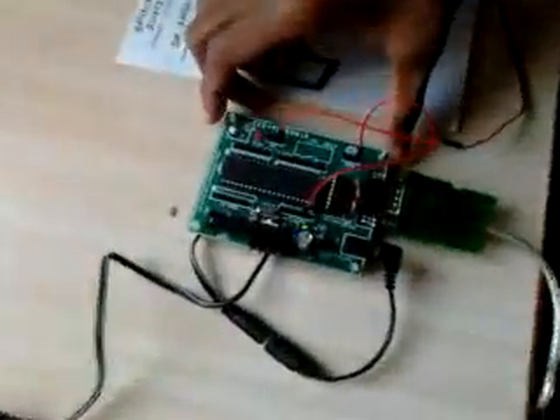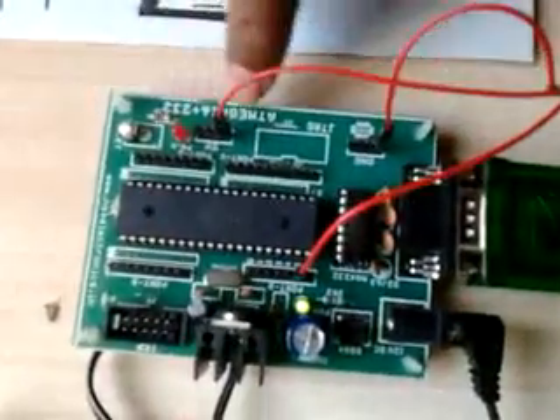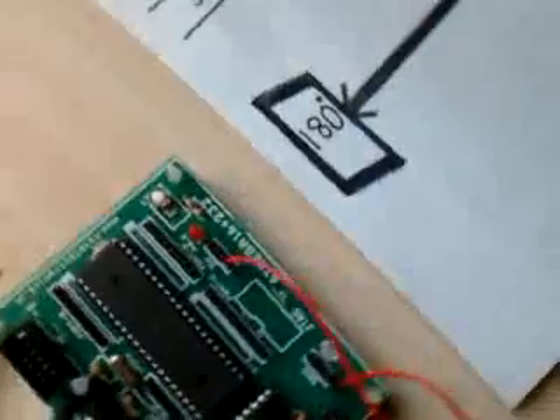Today we are going to see how we can control a servo motor with the ATmega16 microcontroller. This is our microcontroller, ATmega16, and this is our servo motor.